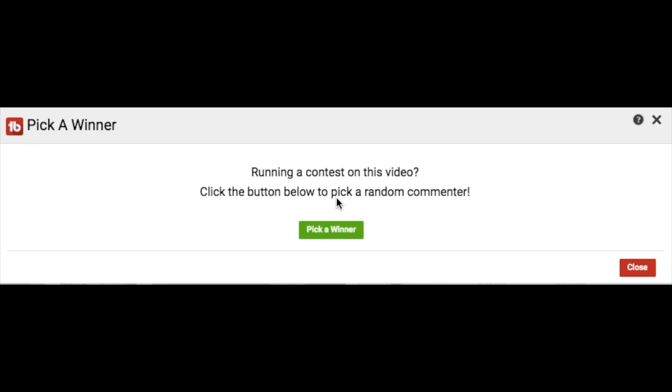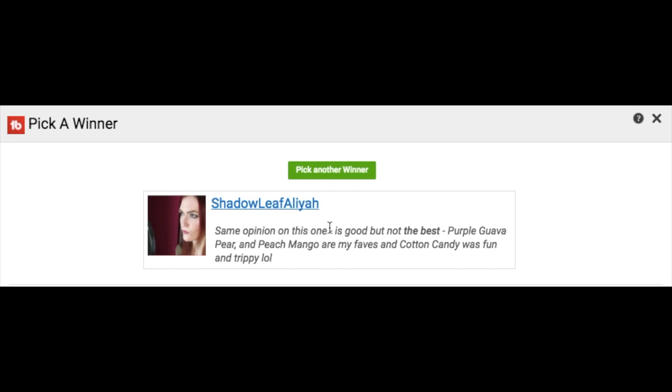If this video was helpful, give it a thumbs up and subscribe to see more reviews like this — we try to help you make smart decisions about supplements and fitness products. And for today's giveaway winner: the software randomly chose a subscriber who left a comment on the channel. Congratulations to Shadow Leaf Alia — DM me on Facebook!